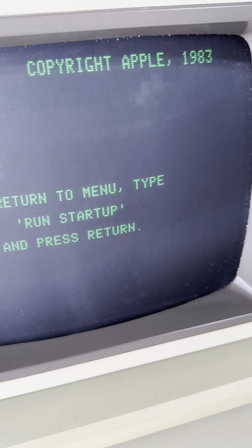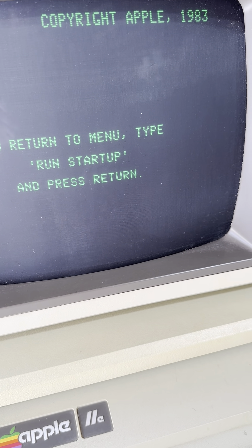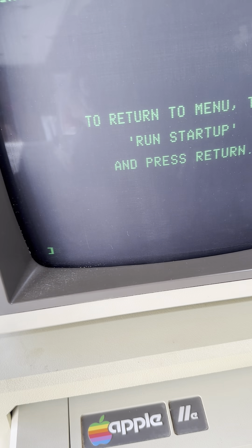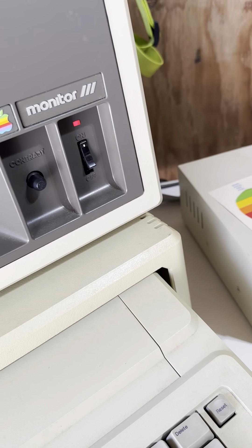That will work. Return to the menu — type 'run startup' and press return. I don't know how to get back to the menu. Anyway, you can see it can work. We're going to open up this one and take this one out, then let's try a different one. Maybe that will put this one in.